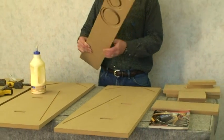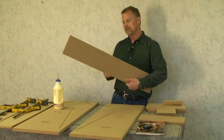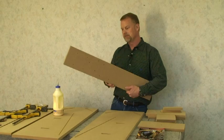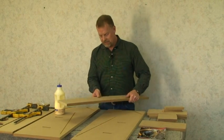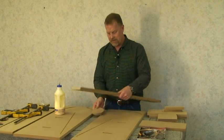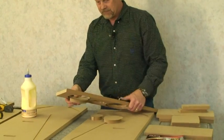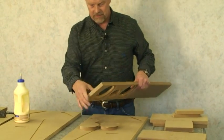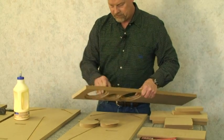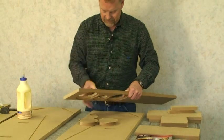This is the front baffle. You'll see that they left the center knockouts for the speakers in the baffle, so we have to knock those out. You can just take it and push them out with your hands. Then it leaves a little bit of almost a paper-thin bit of wood there, so you knock those and push that out with your fingers or a knife.